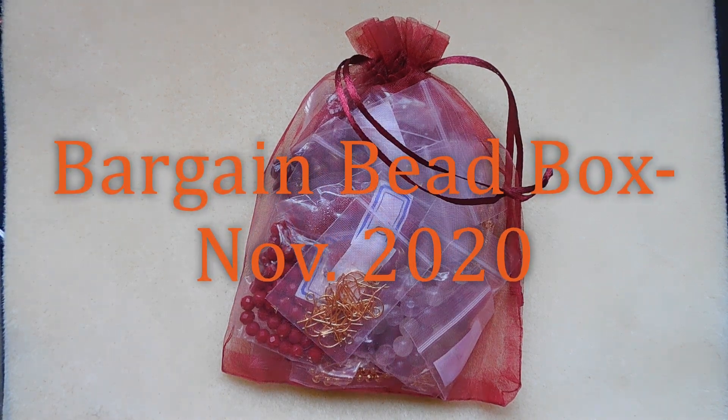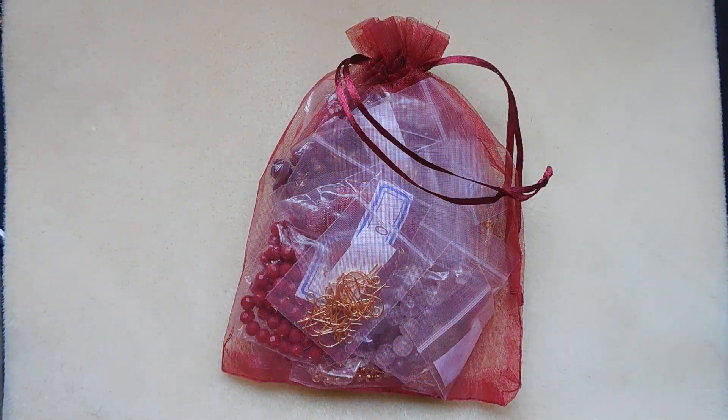Hello everyone, I'm Michelle. Welcome to your November 2020 Bargain Bead Box review. This month's theme is Burgundy Boho. About your beads: warm shades of deep red and purple combined with textured tassels for an eclectic, cozy sweater weather feel.